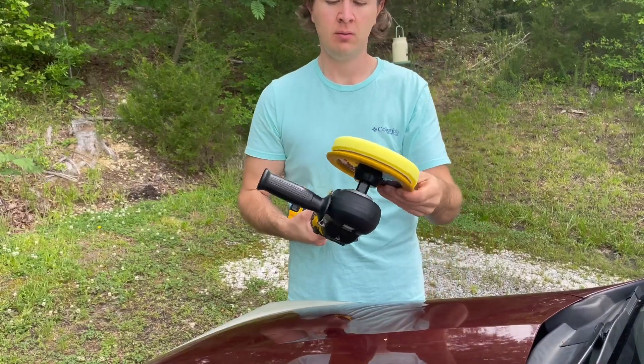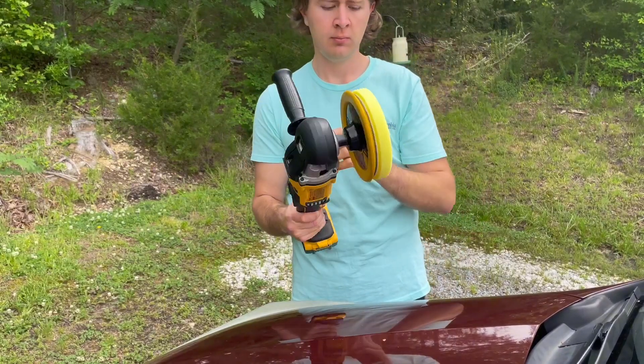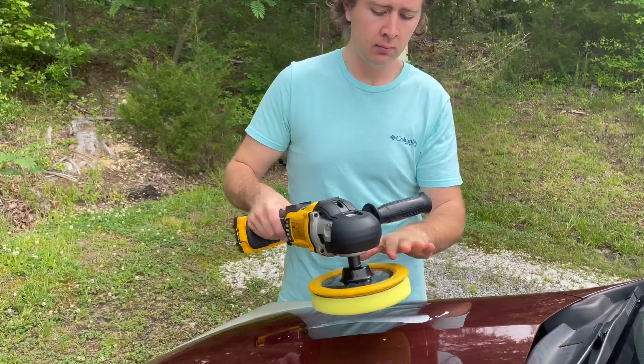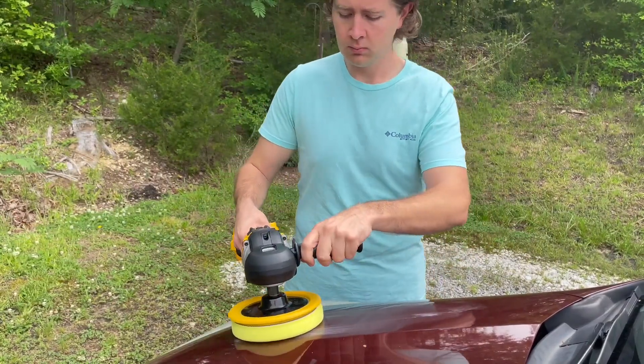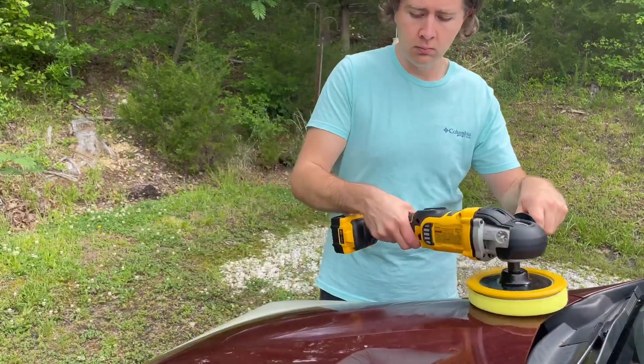Hey, so this is just going to be a real quick video showing how to actually use the polisher on your car. Something that somebody taught me that's been in auto for a while, plus you learn it real quick, otherwise you get splattered with it.